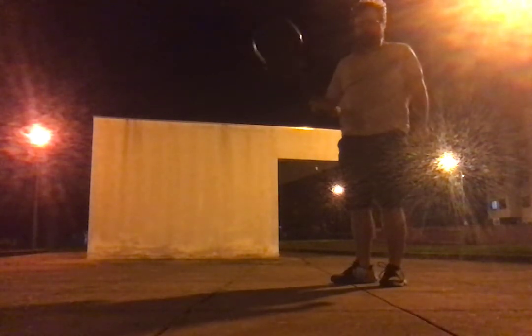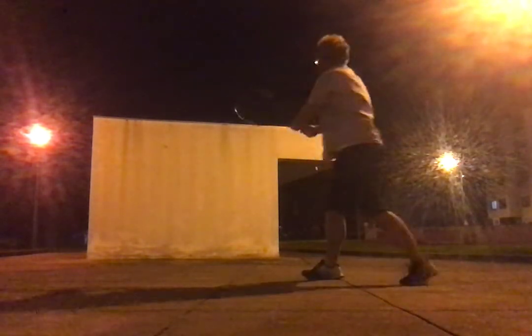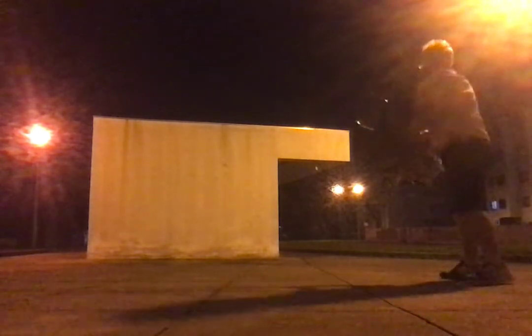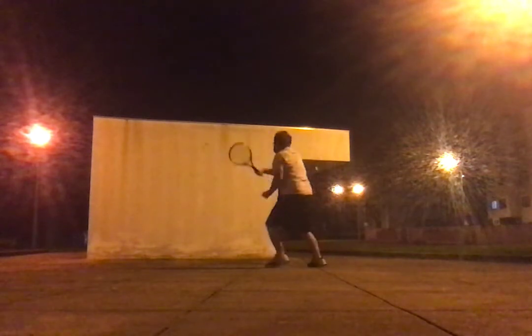I'll mix the two in — every second shot one hand. So: two-handed, one-handed, two-handed, one-handed. It takes some practice. Now I'll return back to the first practice of just using the one-handed shot with the completely perpendicular racket face orientation.